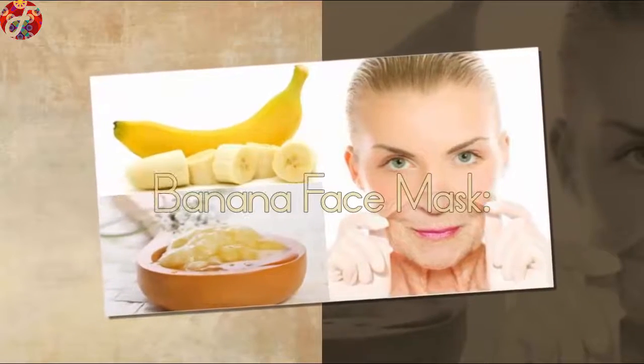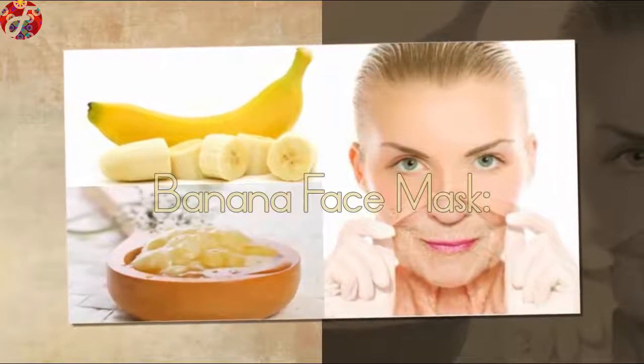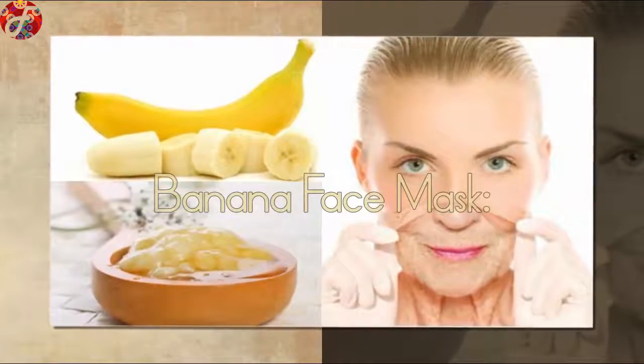Banana Face Mask: Great for turning dry skin into smooth, glowing skin, this homemade face mask is a quick fix for any dullness or tiredness.